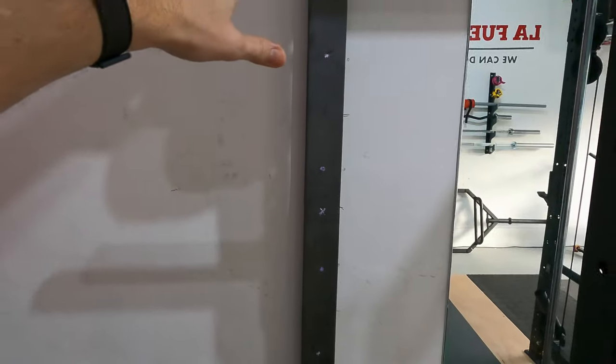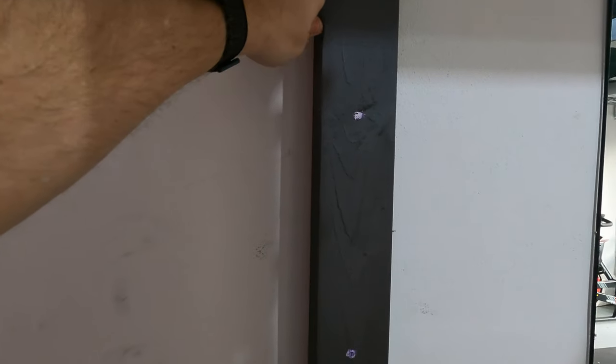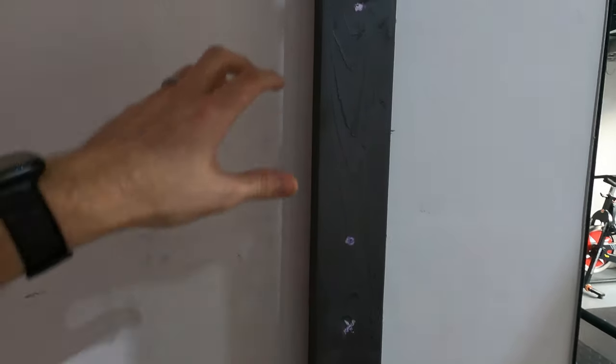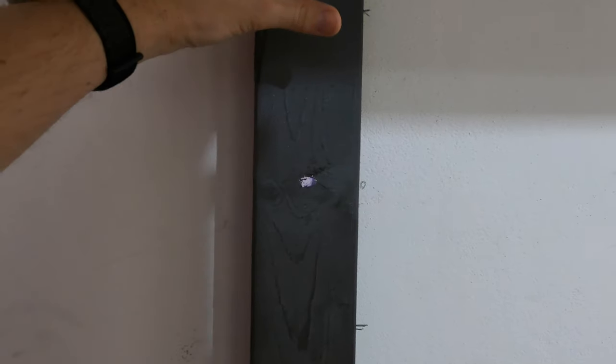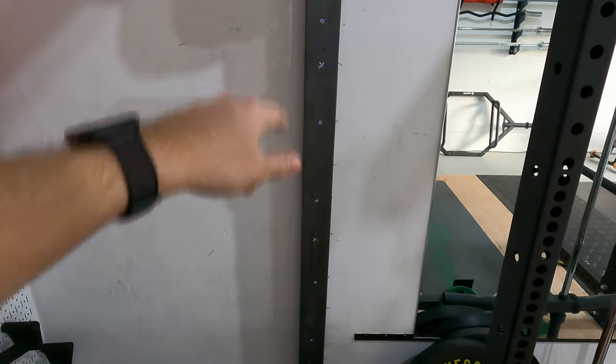I'm going to start by mounting the two-by-four to the wall. I put the two-by-four up where I want it and then went ahead and added marks to represent where I'm going to drill holes and where I'm going to put the posts. My plan is to use six cement anchors, evenly distributed, and I'm going to go ahead and attach it to the wall.